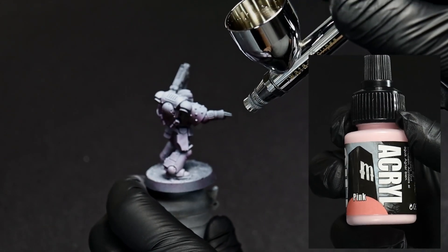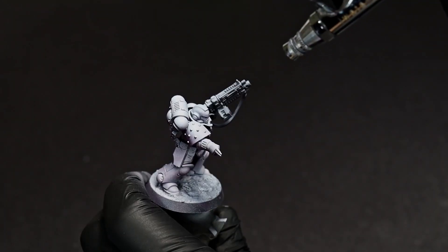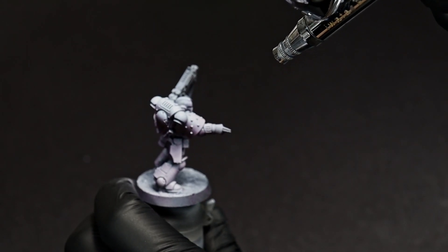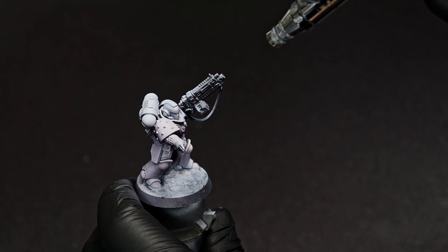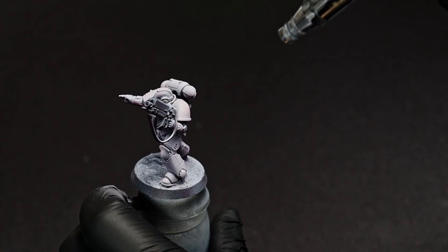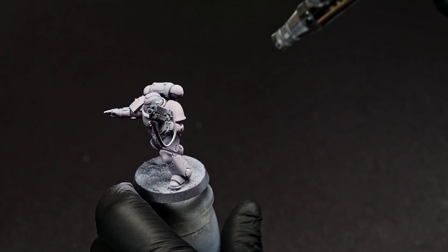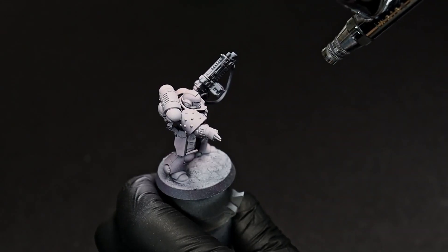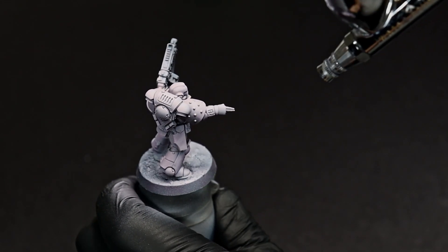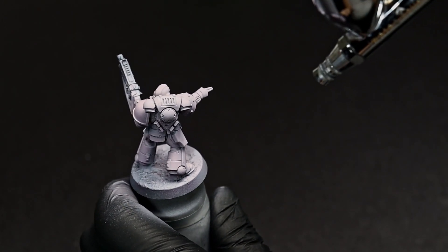For our main color, I've chosen a somewhat desaturated pink. If we're trying to do grimdark, we don't really want a color that is usually so vibrant to pop out quite so much, but we'd still like it to read as pink. Airbrushing this color on over the white undercoat will help bring up the brightness without adding any additional saturation.